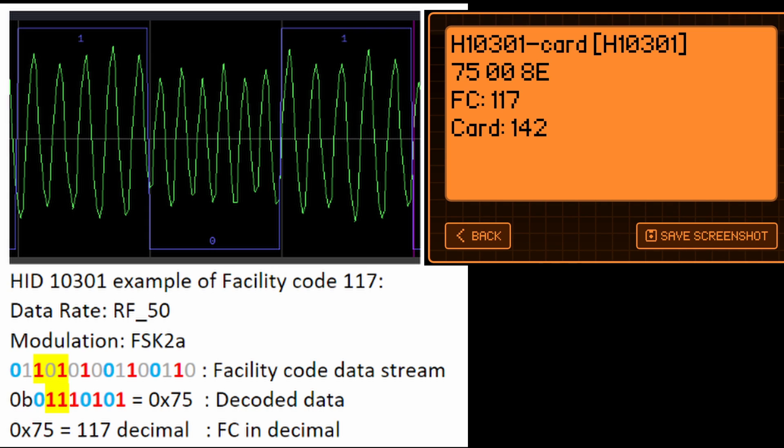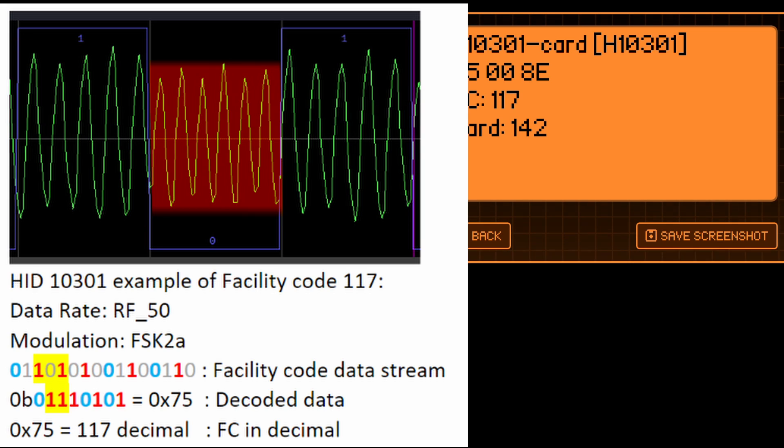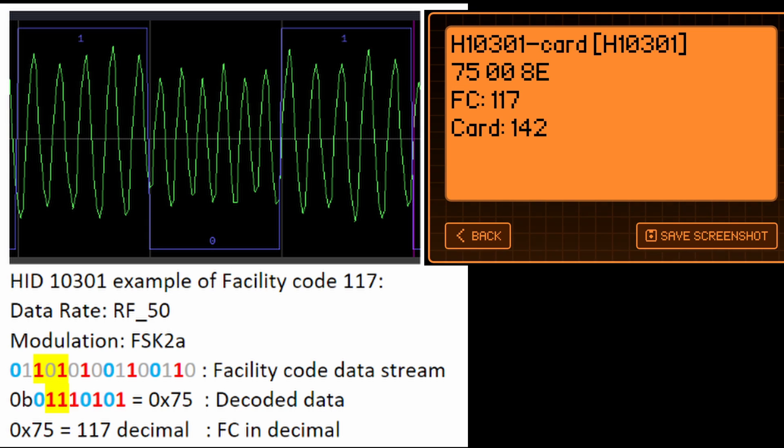At the top left we see part of the data stream of the facility code — this is where we're sending the bits 101. Our data rate has a divisor of 50, and our modulation is FSK2A, which means it varies the frequency and amplitude of the signal. When sending a 1, it's slower with a larger amplitude; when sending a 0, it's faster with a smaller amplitude. In the graph we're zoomed in to three bits being sent, but the full data stream is much larger. Each user data block is 32 bits. The transmitted sequence of 0s and 1s are further interpreted into bits — for the H10301 we skip every other bit — resulting in 75 hex or 117 decimal. Our Flipper Zero then shows us the facility code of 117.